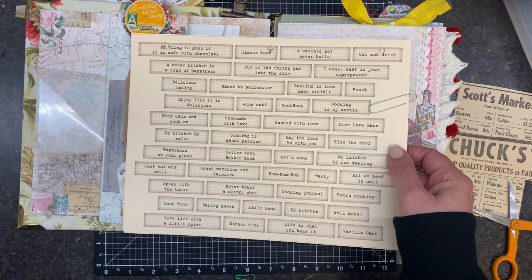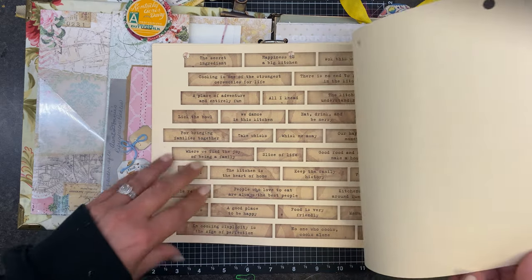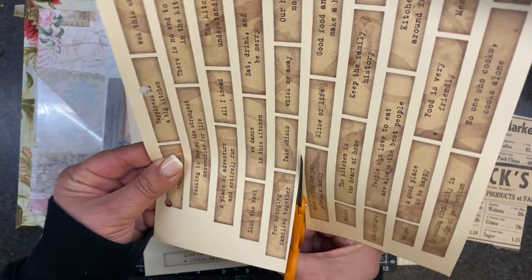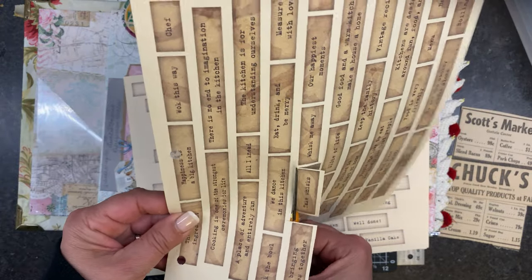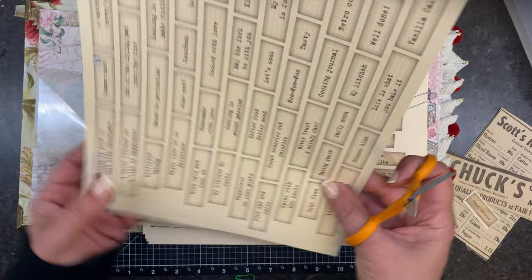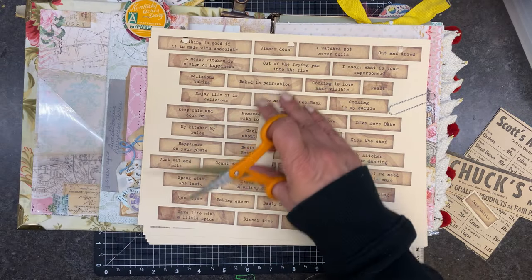'Take whisks' — we're going to have to use that somewhere, let's do it. I used to cut all of these up as soon as I did a printable and it just does not work for me because then I cannot find anything. So as long as I keep them paper clipped together. 'Count memories not calories.' Oops, I got a little crickety there — story of my life, I can't apparently cut straight.